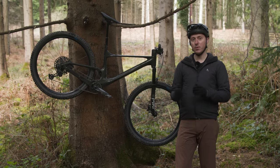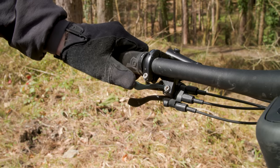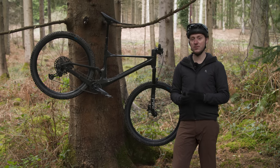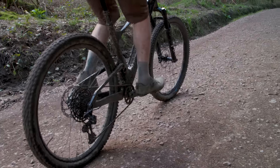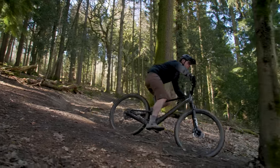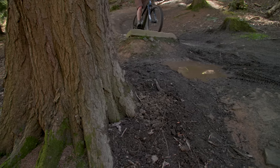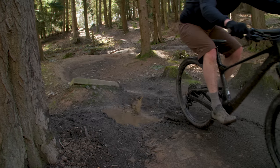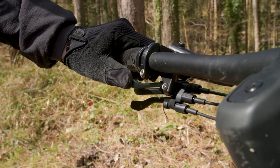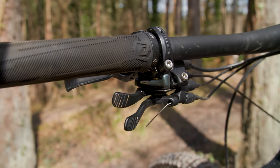The main point of difference between the Spark and its rivals is Scott's Twinlock system. This uses a remote lever on the handlebar to control three compression settings — lockout, trail and descend — on the custom-built fork and shock. In the lockout setting, the fork and shock have the compression circuits closed off, giving a much firmer and more efficient pedalling feel for smoother climbs. Switch to the trail setting and the shock's air spring is constricted, limiting suspension travel and keeping the bike riding higher in its travel, as well as increasing compression damping. In descend, both fork and shock are left fully open with maximum air volume for the most grip, travel and comfort. The handlebar remote has two levers to toggle through the modes with a single click, or a full sweep to go from descend to lockout in one movement. The third lever underneath controls the dropper post.